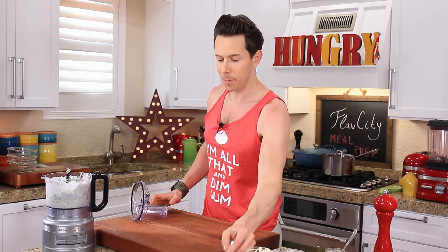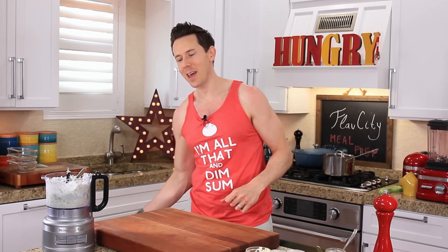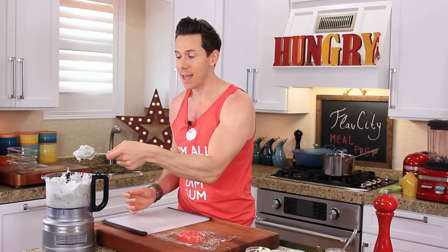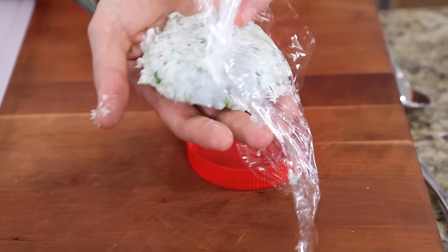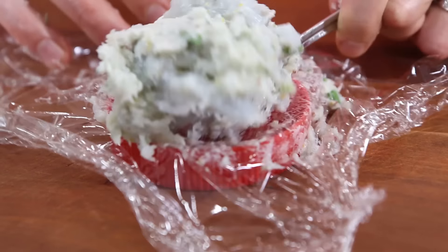Take a peek inside the processor — that's what you're going for. You can see nice chunks of shrimp in there, but for the most part it's broken down and you can form it into a patty. Now to form the burgers, I'm using my favorite utensil: the peanut butter jar lid. When I scoop the mixture into here, it'll form uniform patties every single time and they'll all cook at the same time. Pack it in pretty good and then just lift it out — the burger pops out perfectly, each one the exact same size and weight.